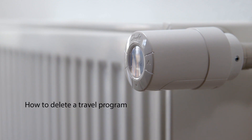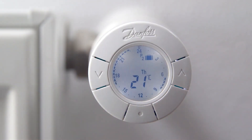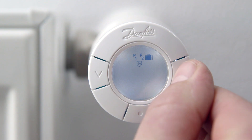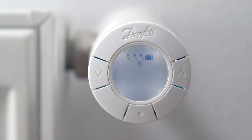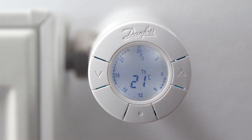If you want to delete a travel program, first activate the display by pressing the middle button, then press the middle button to enter the program menu. Use the arrows to go to the travel program and press the middle button. Use the arrows to go to off and press the middle button to confirm. Your travel settings have been deleted and you are back to using the program you used before setting the travel program.